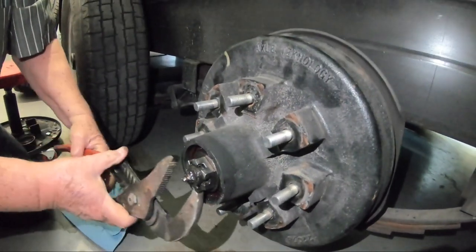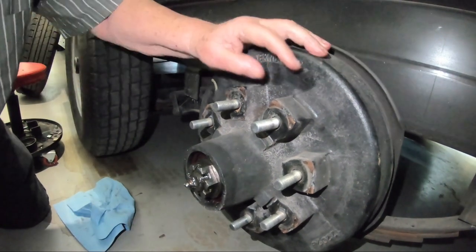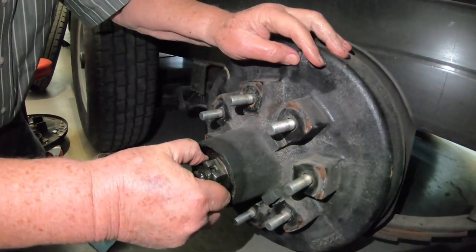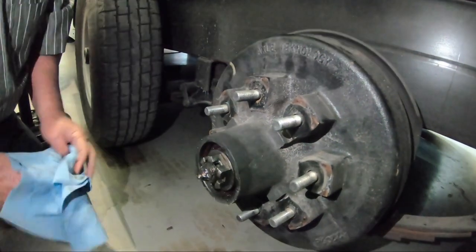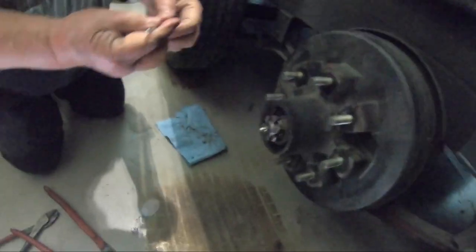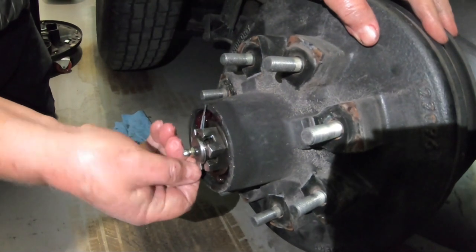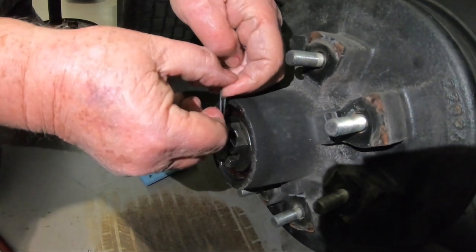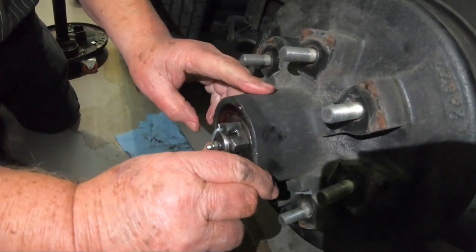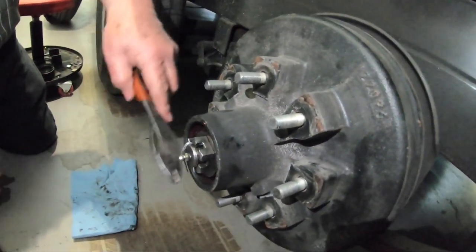See how it spins — it seats it. He'll back it off about a turn, just to line up the hole. Put the new cotter key in. All you do is shove it in the hole and bend it over — it won't work if you don't. That's all you have to do. It keeps the nut from turning.